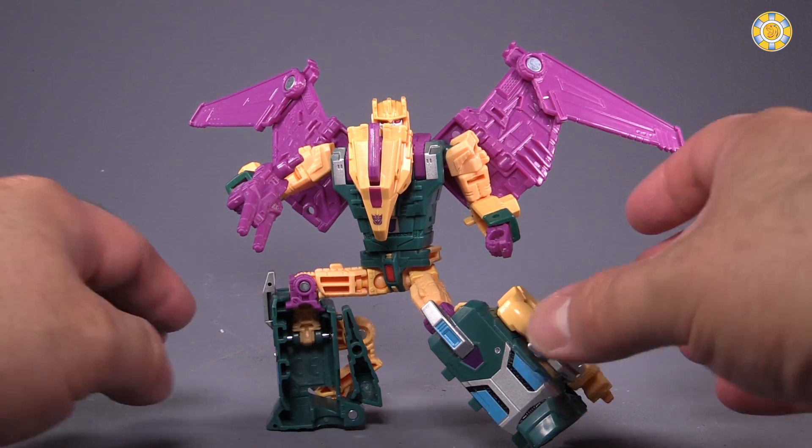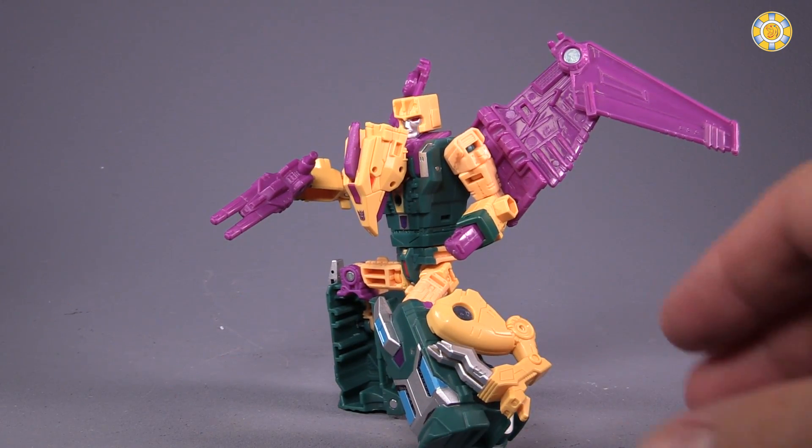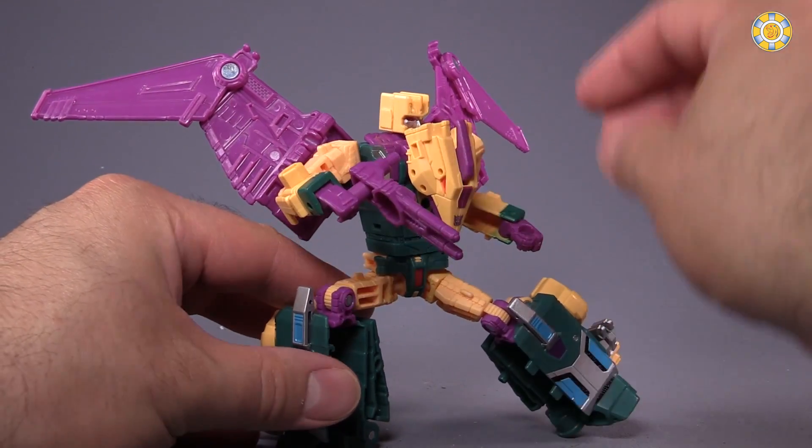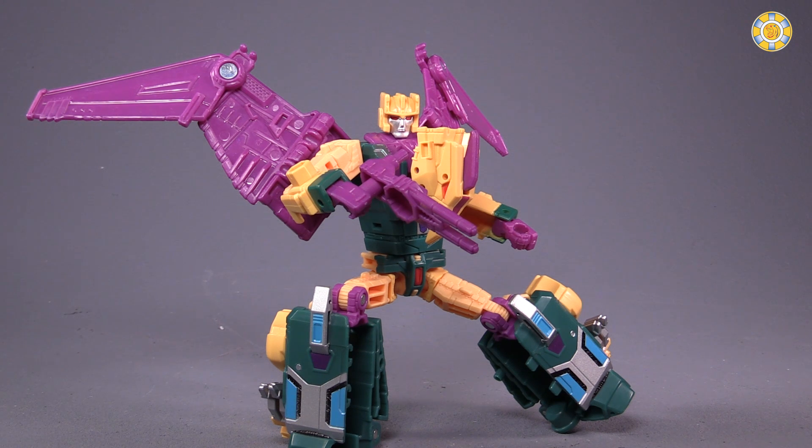Overall, Cutthroat is 100% worth picking up, especially if you want to form Abominus with the rest of the Terrorcons. The Terrorcons have always been my favorite of the Gen 2 combiners — what I mean by Gen 2 is the second wave of combiners. It was just so different; all the figures transformed into monsters. I always thought it was an awesome contrast to the Technobots, and the Technobots were my other favorite as a kid. Unfortunately, I never had either growing up, so I'm really happy that Hasbro decided to give us the Terrorcons along with Computron and the Technobots.